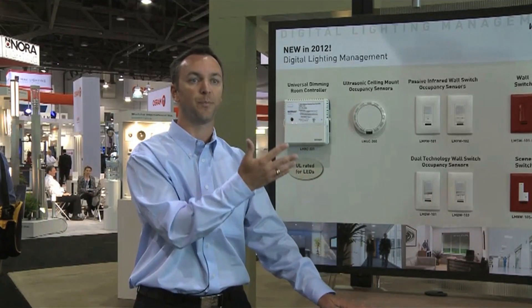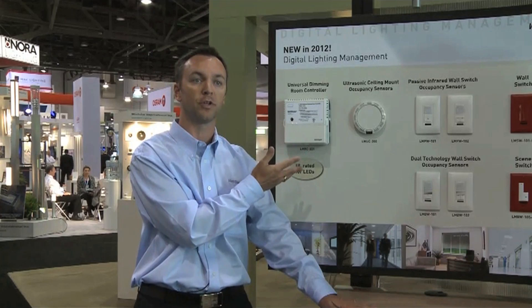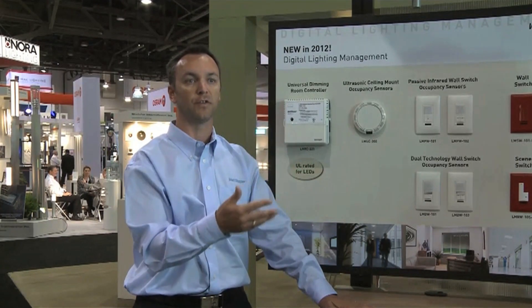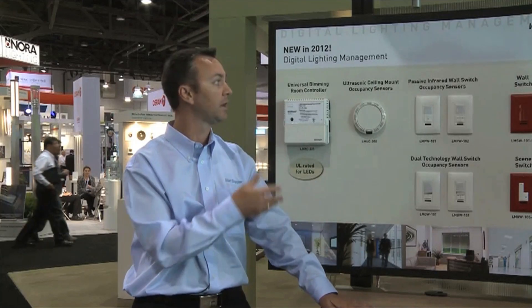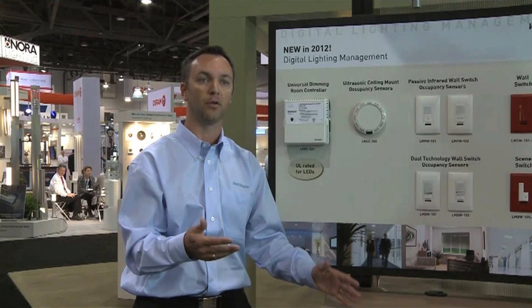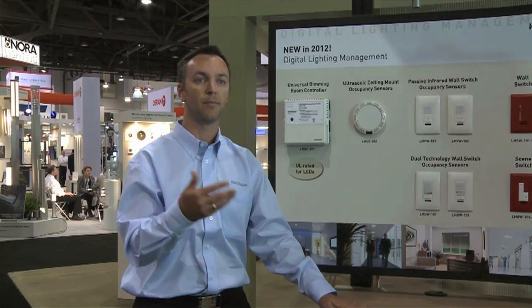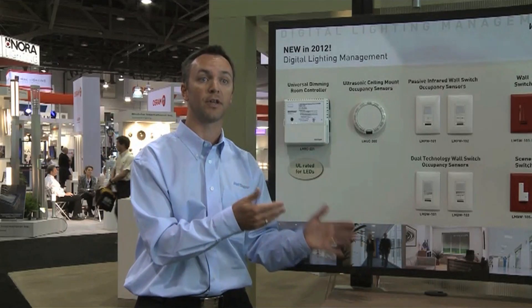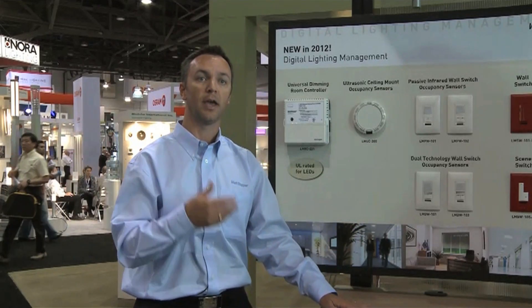It comes out of the expansion of the existing room controller that we have, now giving us, in addition to switching and 0 to 10 volt dimming capabilities, the ability to control line voltage dimming loads such as incandescent, magnetic low voltage, electronic low voltage, LED drivers that are forward-phase compatible, and fluorescent two-wire and three-wire.